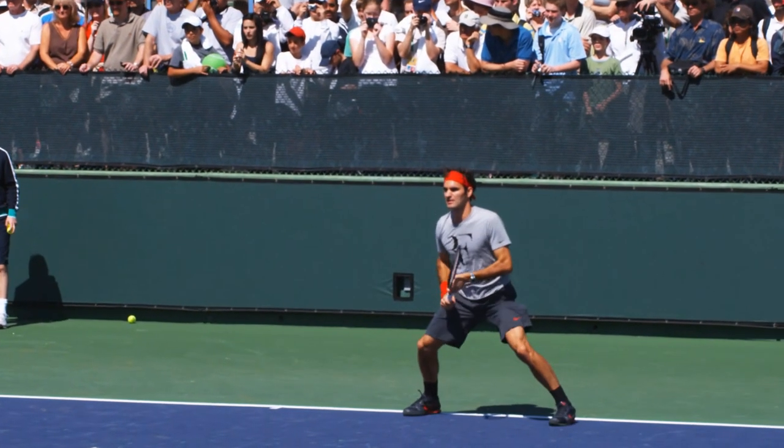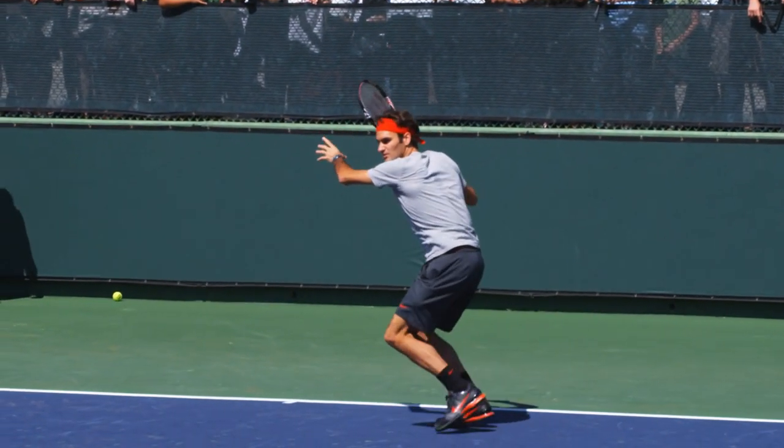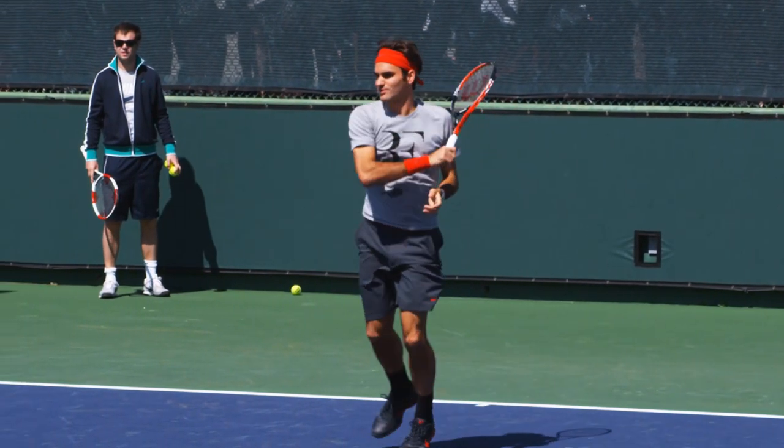This entire 45-minute lesson is 100% free. Join the thousands who have already learned what these five simple things are and take control of your forehand today.